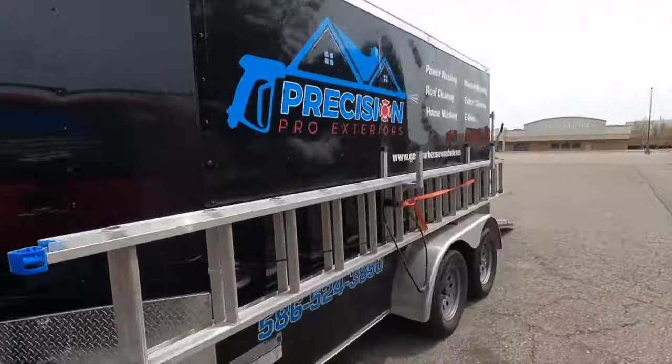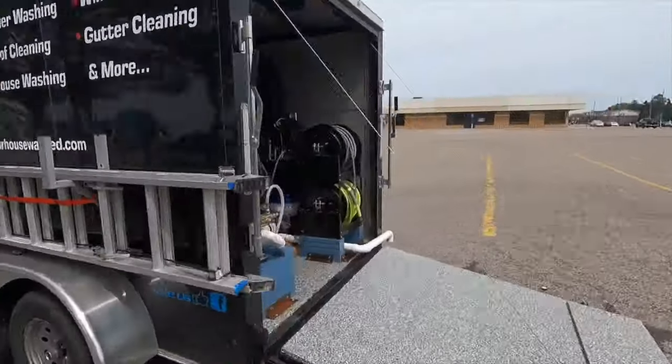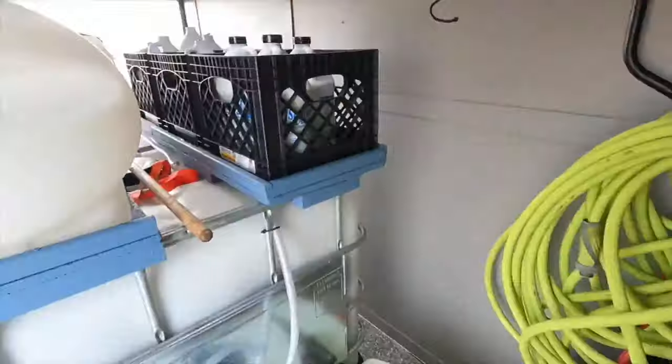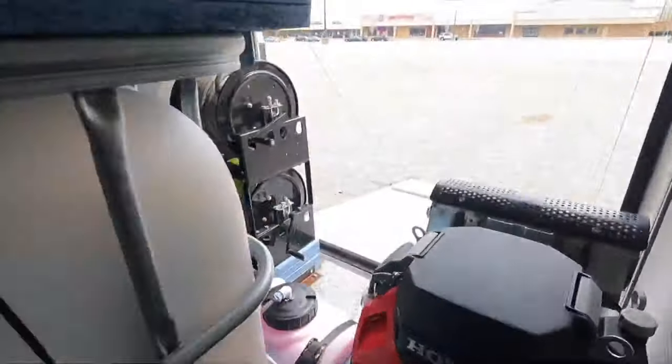So with that out of the way, let's go ahead and check out Zig's trailer. All right, let's do an update on this trailer since I've done some things since the last video I made. This is also going up on the Forever Self-Employed page. We want to go over a cost breakdown so you can know how much money I have into this trailer total. It's a 2021 tandem axle enclosed trailer, six by twelve, and it cost me $3,500.